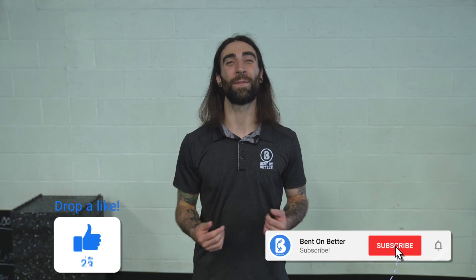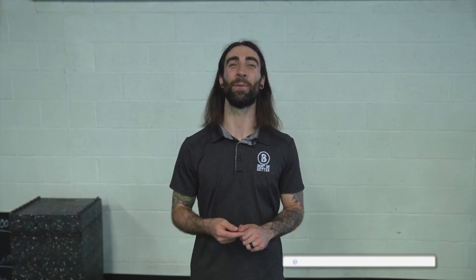Thanks for watching. If you enjoyed this video, make sure you like, comment, and subscribe, and stay tuned for more.